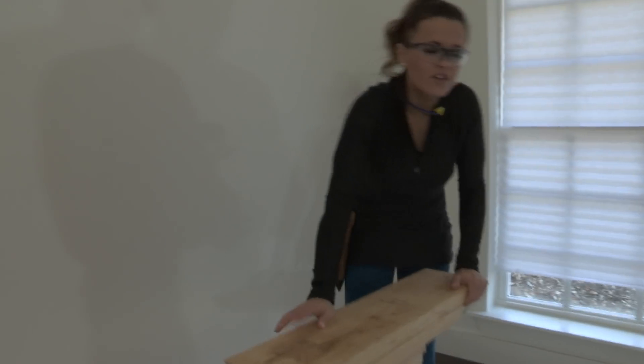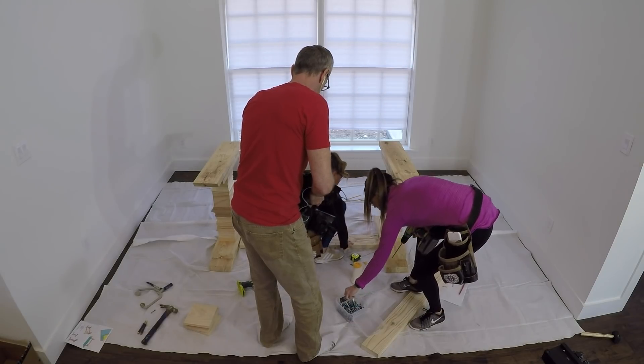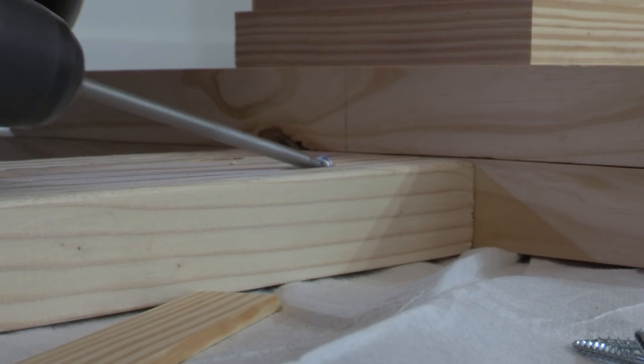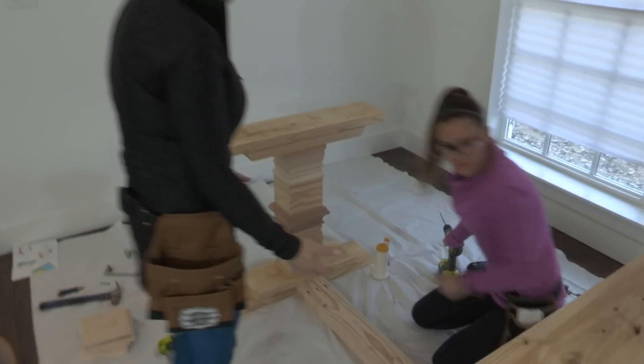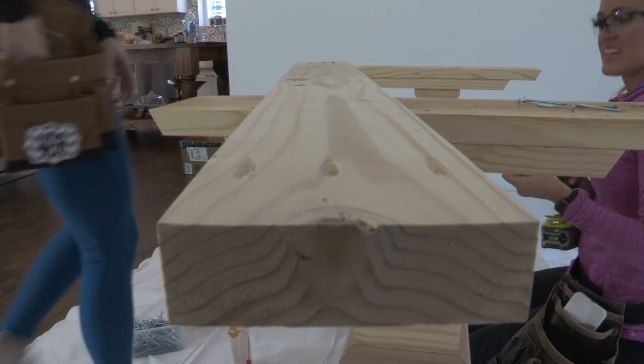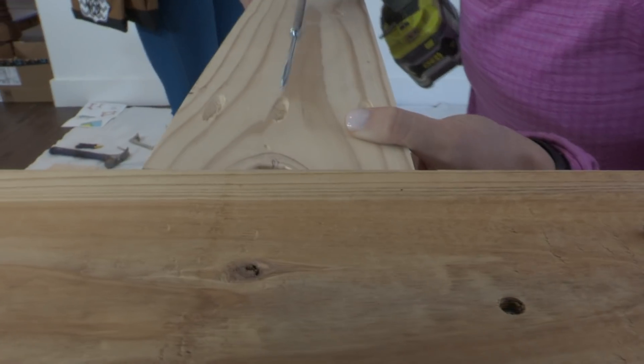Trim is done on both legs - now we get to attach the runners. The runners are 2x6 boards. The top runner we did not rip down because you won't see it; the bottom runner is ripped to 5 inches. We're attaching these with 2.5-inch pocket hole screws through 1.5-inch pocket holes. We have center marked on the legs, add a little wood glue to the end, line it up center, and Ash attaches it with pocket hole screws. We then attach the bottom runner the same way.